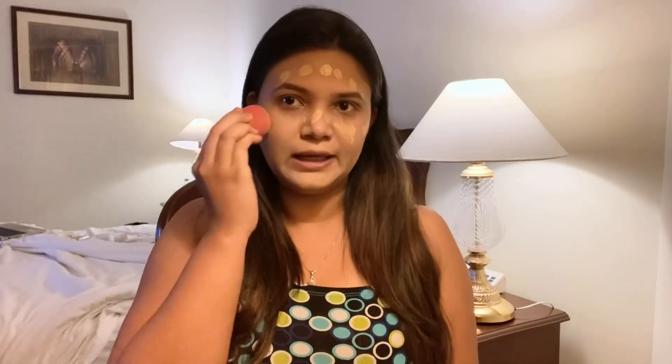This is technically three pumps, because I took one pump first and now I took two more pumps. So with three pumps, this is the look you're going to be getting. After three pumps, this is how the foundation looks.